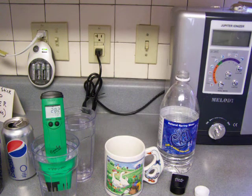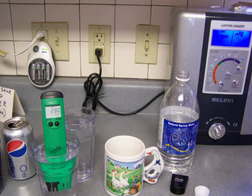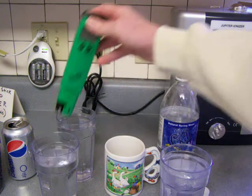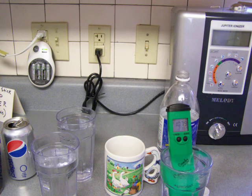Let's just test water from the ionizer. This is a Jupiter Melody water ionizer. What happens is the water goes through the ionizer and there are platinum-coated titanium electrodes — which are very expensive — that the water goes through, and a little bit of electricity goes into the process. It splits the water molecules from a large cluster of 13 down into a cluster of about six. That makes it wetter water, if you've ever heard of that term. It not only makes it wetter water, but it improves the pH.